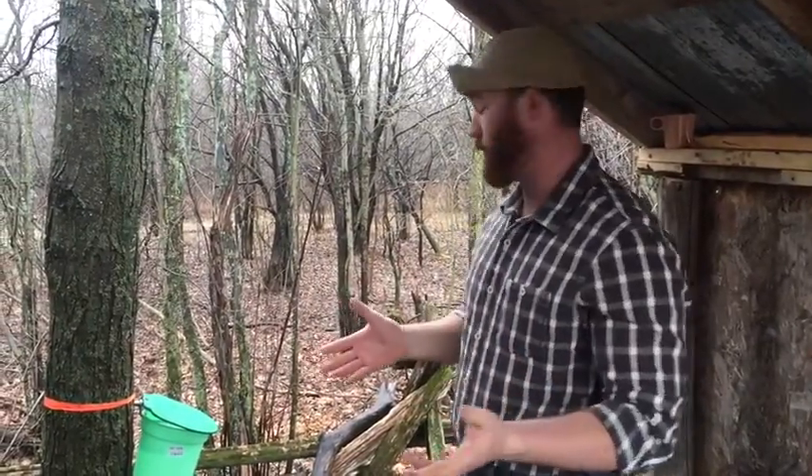Hi, my name is Randall Rolpherty. This year we decided to go and tap some trees — maybe we'll make a syrup.